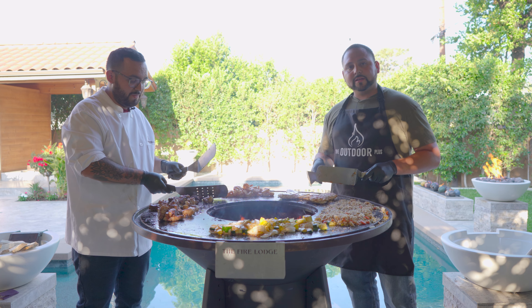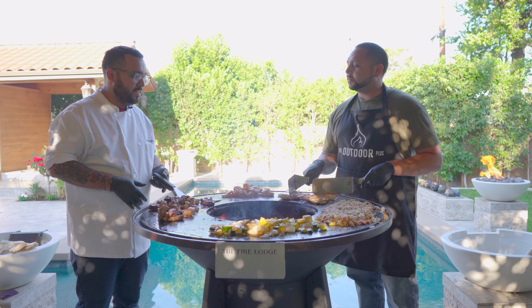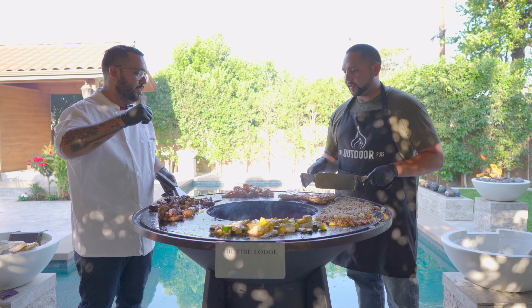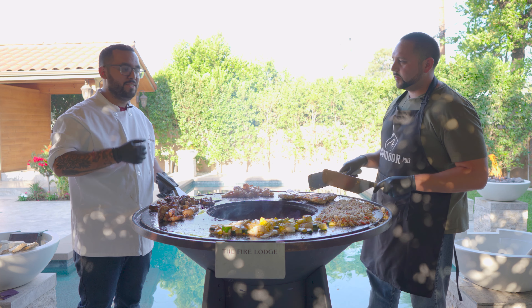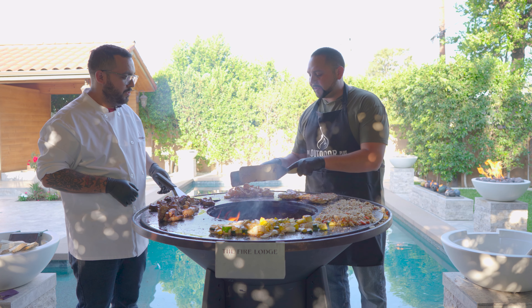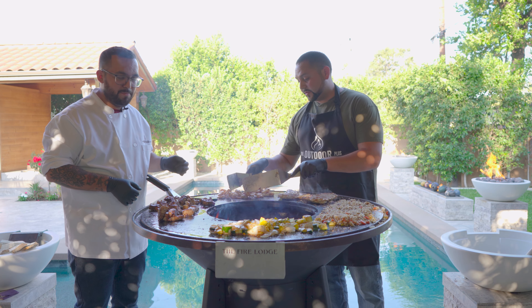Butterfly chicken breast — all I did was season it with salt. We have the garlic butter, which is butter, roasted garlic, pepper, salt to taste. And on our shrimp we did the same thing — just a little bit of salt on top of that butter is all we needed.